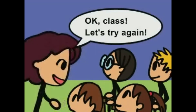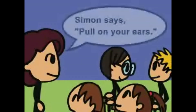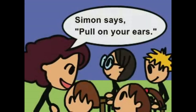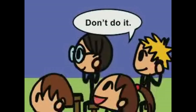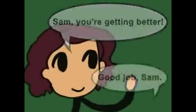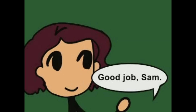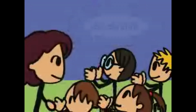Let's play Simon Says 2. Touch your nose. Don't do it! Sam, you're getting better. Good job, Sam! Simon Says, clap your hands. Be careful!